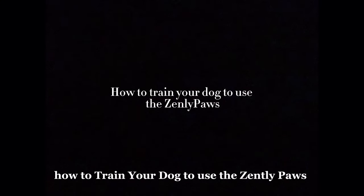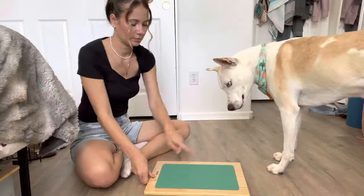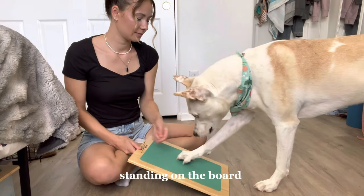How to train your dog to use the Zenly Paws: Lay the board flat on the ground and when your pup's paw makes contact with it, reward him with a treat. Do this until he is very comfortable with standing on the board.